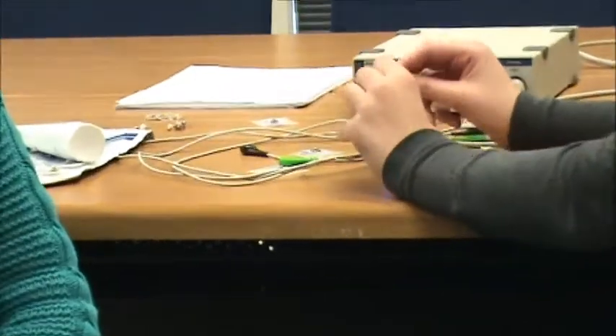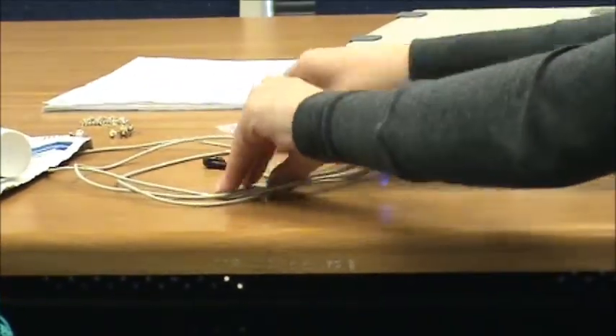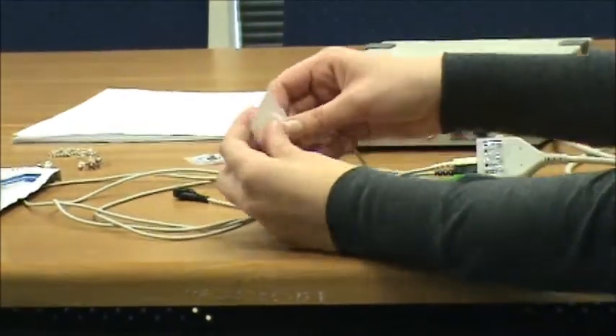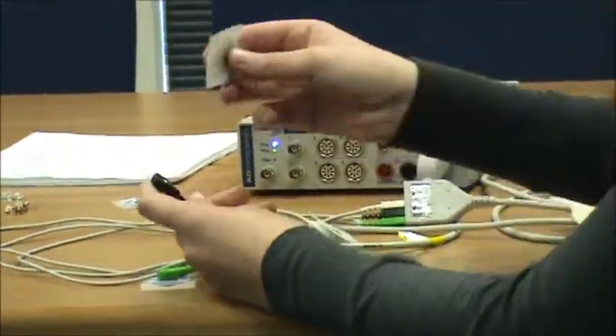Next we're going to put the leads on. All these leads contain a salt solution that helps to pick up an electrical signal for the power lab. Also, these are the same leads that are used for an EKG.